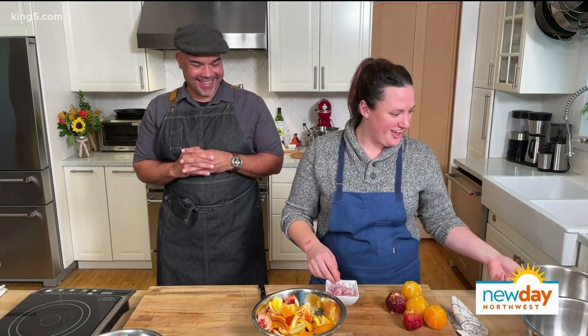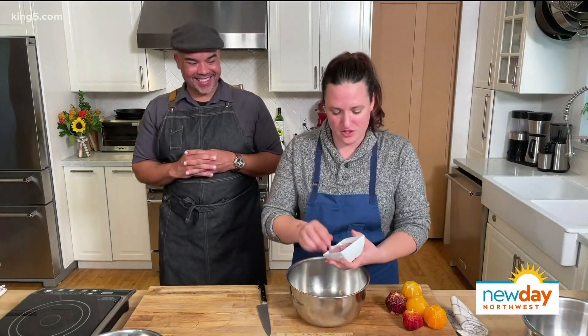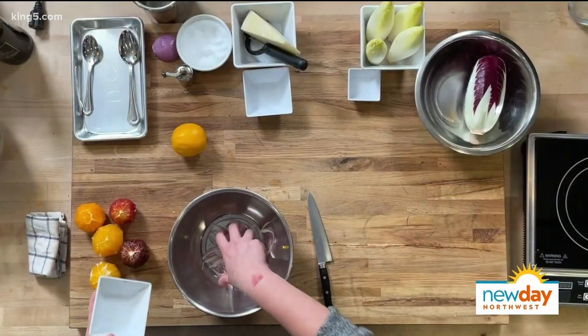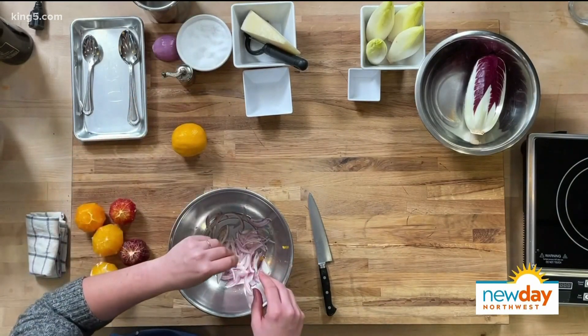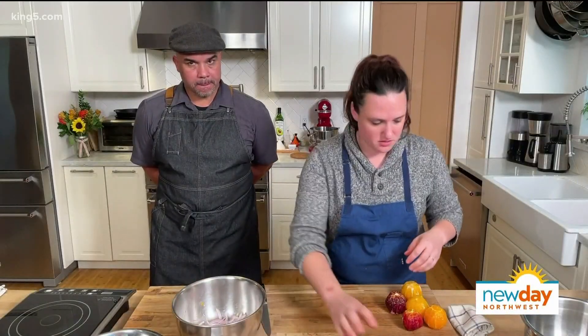I'm going to put the rinds to the side — that's for potpourri later. Now I'm going to dump the shallots and juice all in here. They're getting a nice marinade, all covered really well. I'll add about a quarter of a teaspoon of salt.